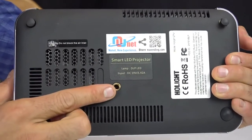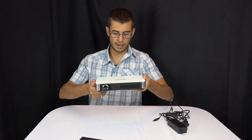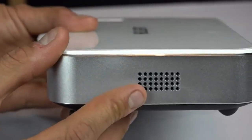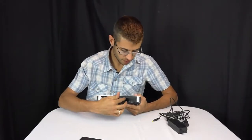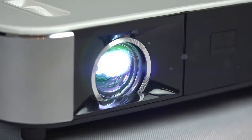On the bottom of the projector you'll see a standard quarter-inch tripod port, so you can easily put this on a tripod and set it up anywhere. On the sides you'll see vented ports — those are speakers. It's got two speakers that actually have decent stereo sound. On the front is the lens, and on the other side is just ventilation. This does have a fan in it to draw air through and keep it cool.